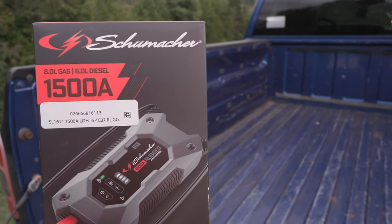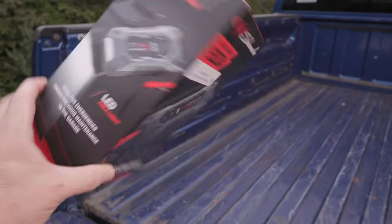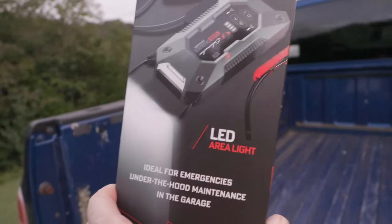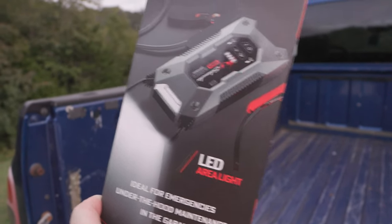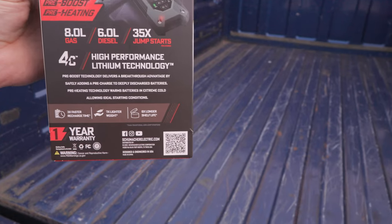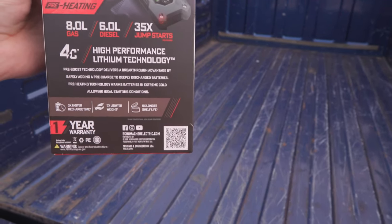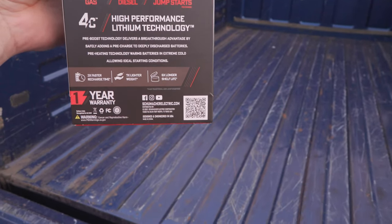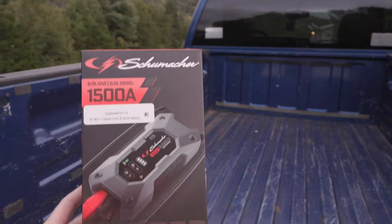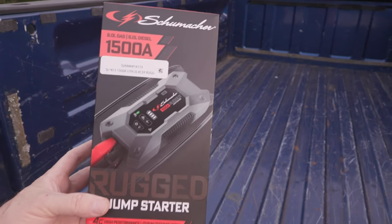This is the little box it came in. It says it will jump up to 6.0-liter diesel engines and 8.0-liter gas engines. I've jumped several V8s and a 7.3-liter diesel with no problems. The bright LED light is on the very end — hold the power button to turn on the flashlight, push again for the emergency flasher. It has pre-boost heating technology that safely pre-charges deeply discharged batteries and warms batteries in extreme cold for ideal starting conditions. One-year warranty — I give it a 10 out of 10. Thanks for watching my review of the Schumacher 1500-amp lithium rugged jump starter.